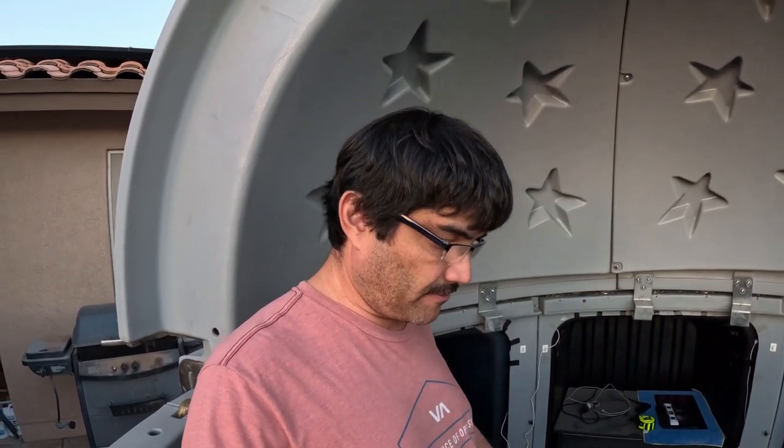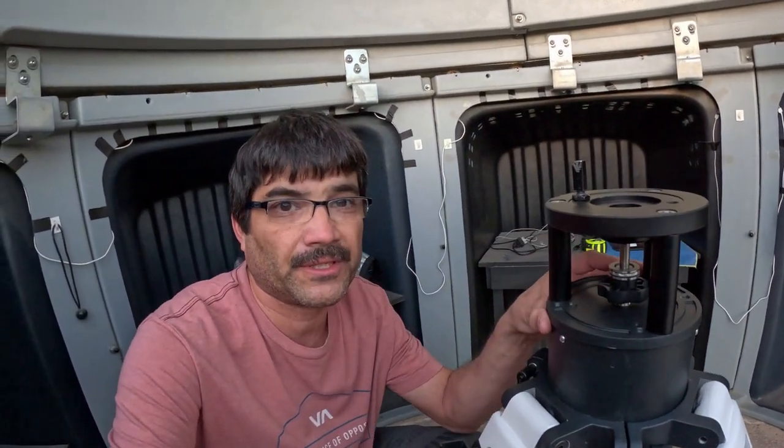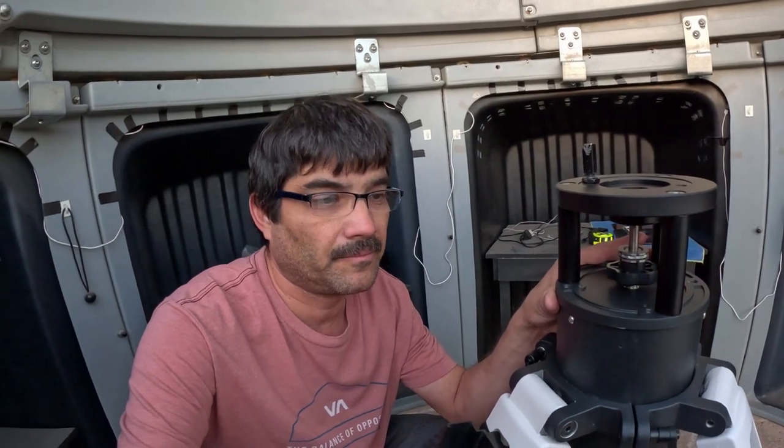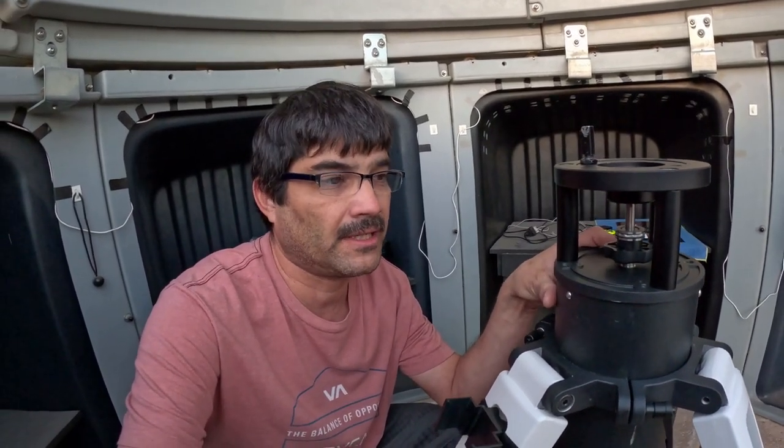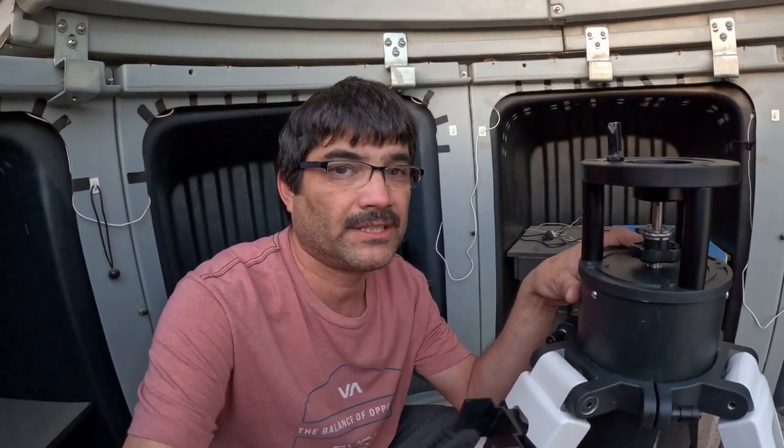Normally I'll have it offset either to the south or to the north, but I just wanted to get it in and get it leveled. Once I get it leveled, I can pretty much move it forward or backwards without having to re-level the mount. As you can see, it's a pretty hefty piece of equipment — a lot heftier than a standard tripod for an HEQ-5 or similar mounts.